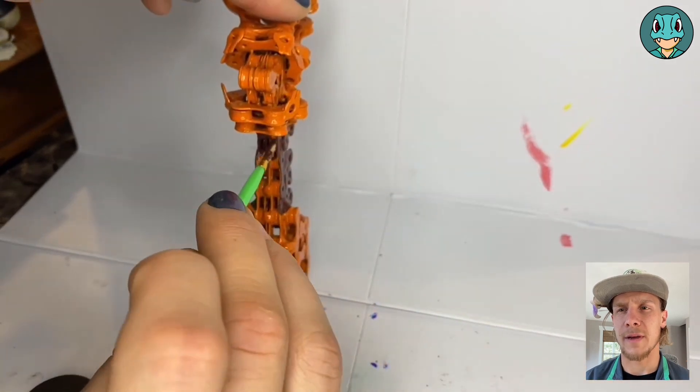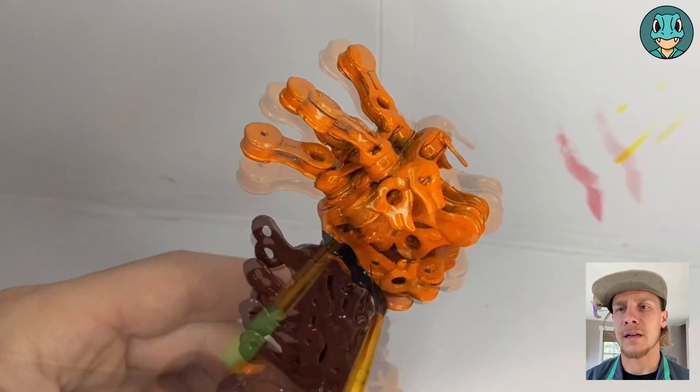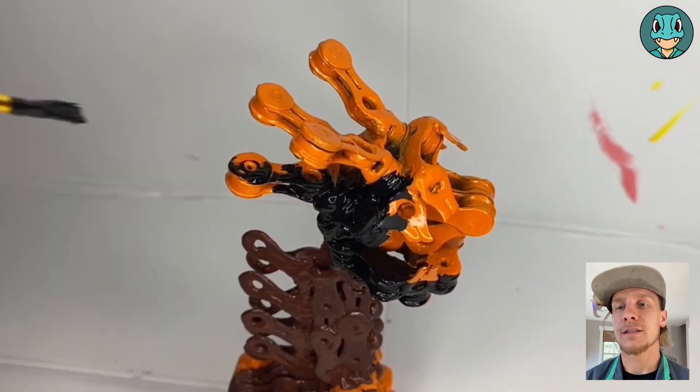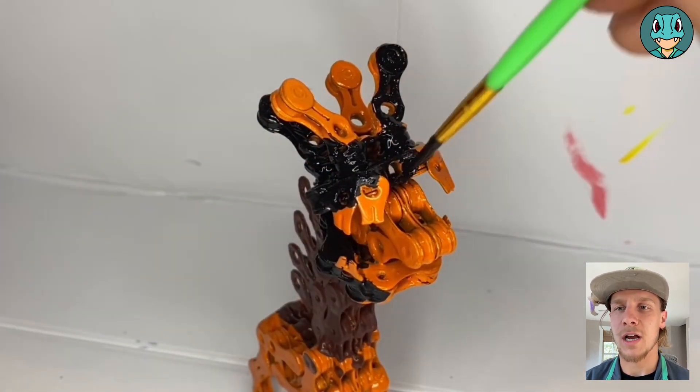I took a couple coats to make sure I covered all the orange. I got to finish off the front, and then we can start adding some dark paint onto the head. This black paint just makes it look even more like a chain chomp.